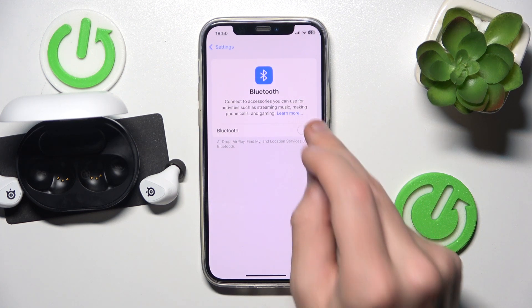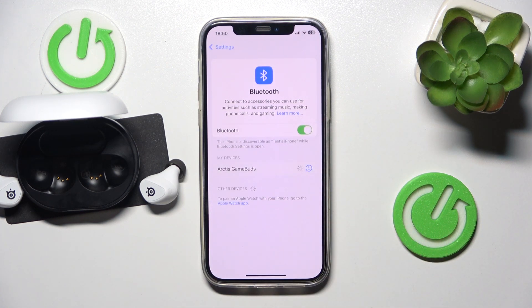Firstly, make sure that your Bluetooth is turned on. Now click on your headphones to connect them. And we did it.